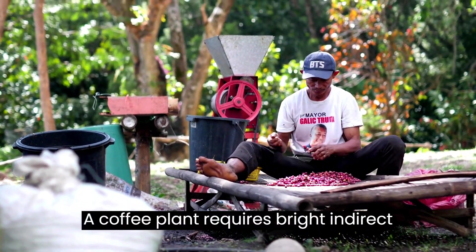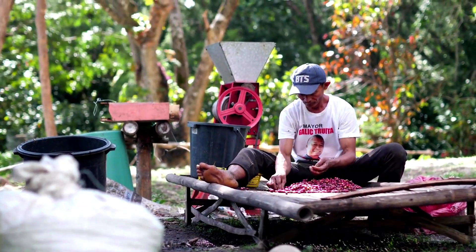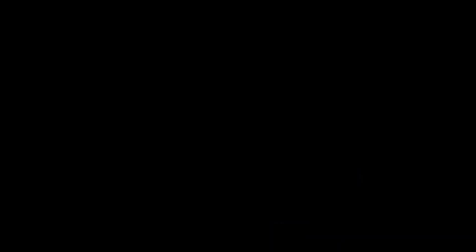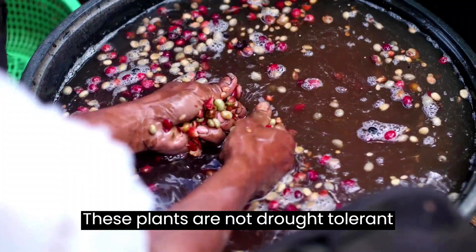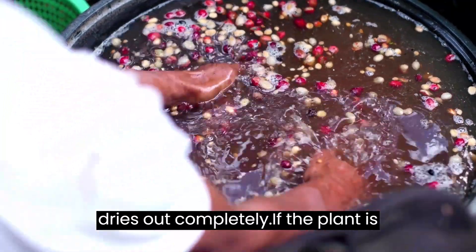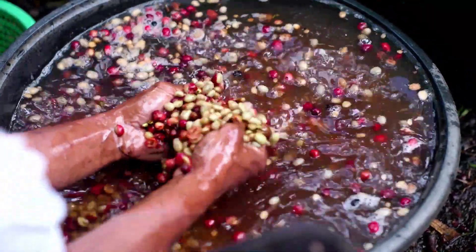A coffee plant requires bright, indirect light from a window facing east or west. Avoid exposing the plant to direct sunlight. When the top 1 to 2 inches of soil on a coffee plant has dried out, water it. These plants are not drought-tolerant and can suffer lasting harm if the soil dries out completely. If the plant is excessively or under-watered, the leaves fall off.